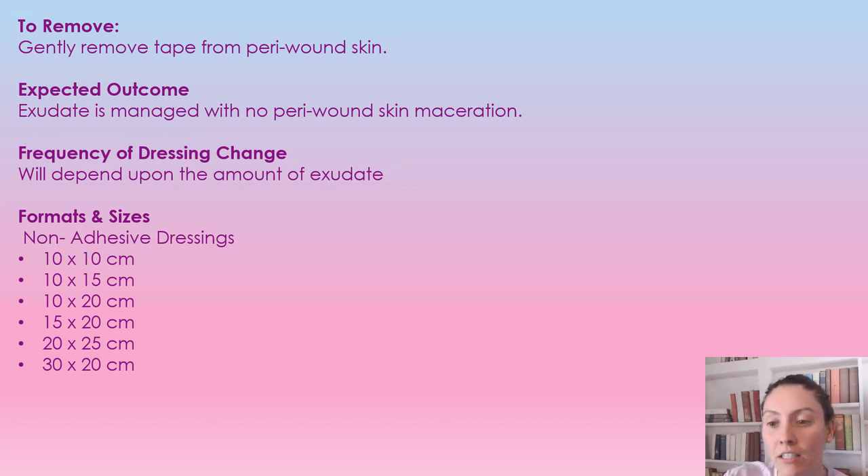The different sizes are included here, so you just want to make sure it has that about two to four centimeters overlap. We don't really want to be cutting these dressings, as they are designed to hold a lot of exudate. When you start cutting up these types of dressings, they're not going to absorb as well.